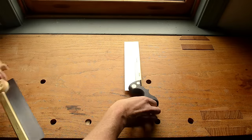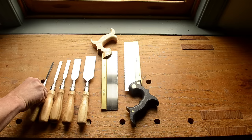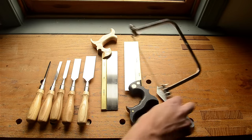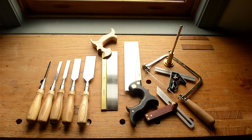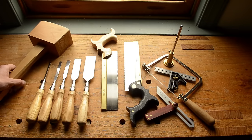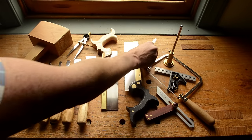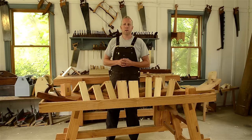The tools I'll be using for cutting dovetails are a dovetail saw, a cross cut saw, a couple of chisels, a bubble square, a coping saw, a marking gauge, a combination square, a jointer's mallet, a pair of dividers, a marking knife, and a pencil. See below this video for a list of tools that I use here in this video.